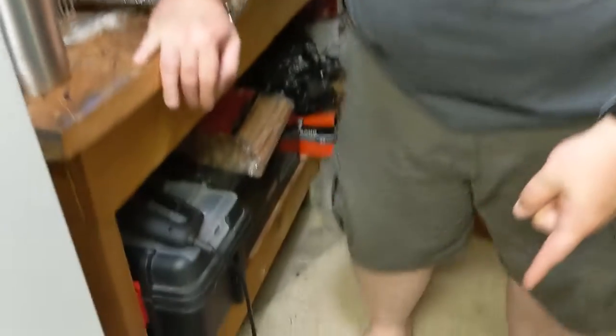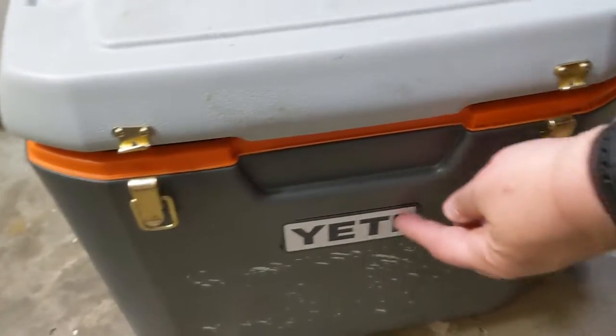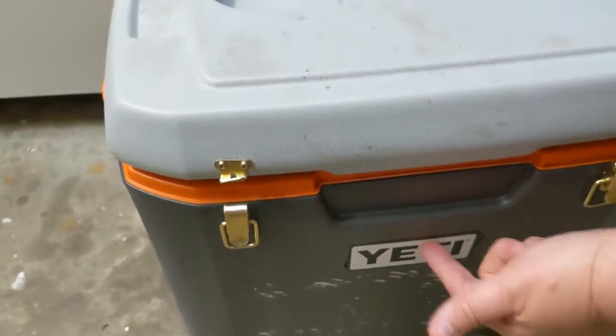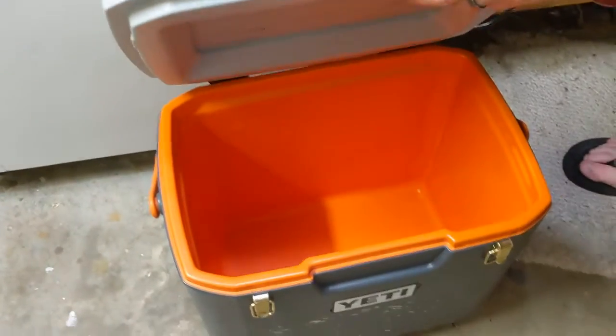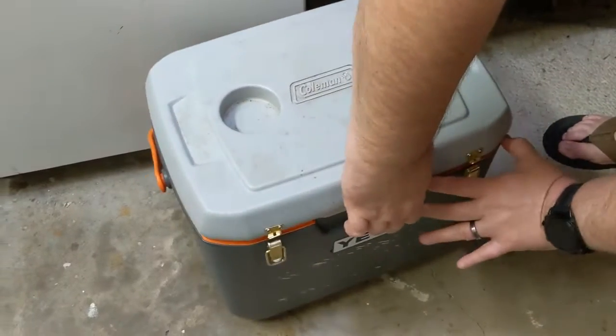We're gonna do another mod to Jeff's cooler. I'm Jeff and I'm Jack and we're two old farts in the woods. My trusty old Coleman cooler — we modified it before, we put some latches on it and made it a Yeti with that sticker right there. You can check that out on our TikTok page.